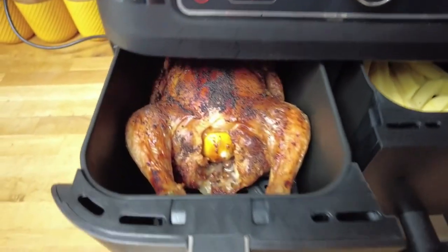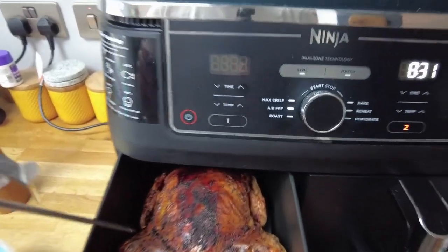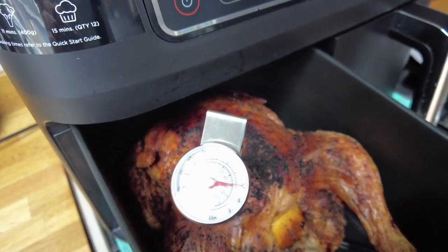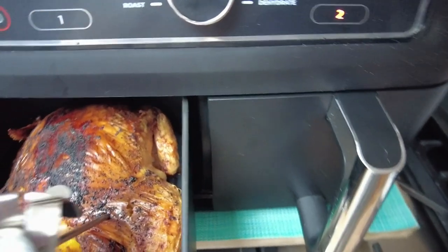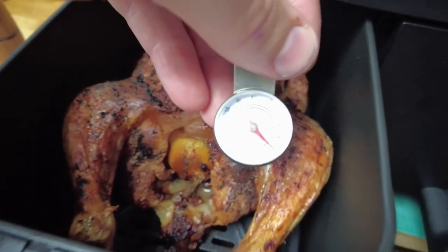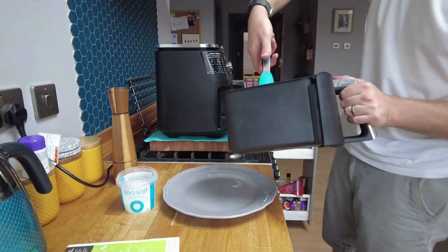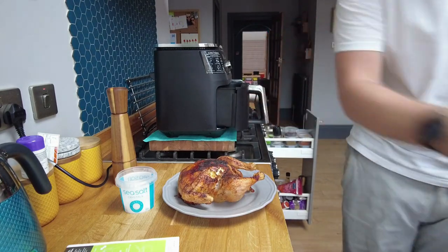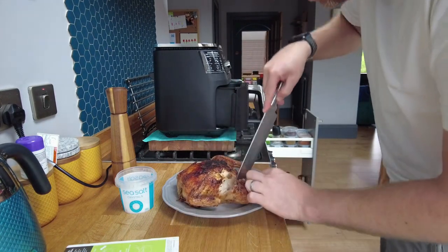Looking fantastic in there. I want it to cook and then rest for about 10 minutes. Okay — hour's done. Make sure it's up to temp. It's over 80 degrees — popping into the middle, still climbing, nearly 90. Yeah we're cooked. Let's get it out — juices are going to run clear.